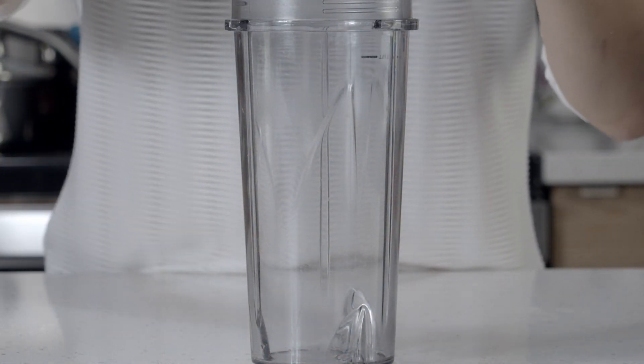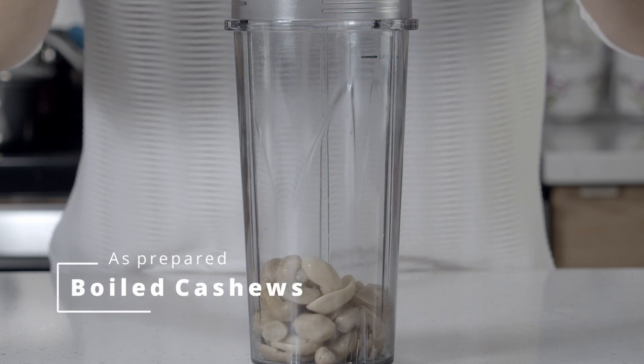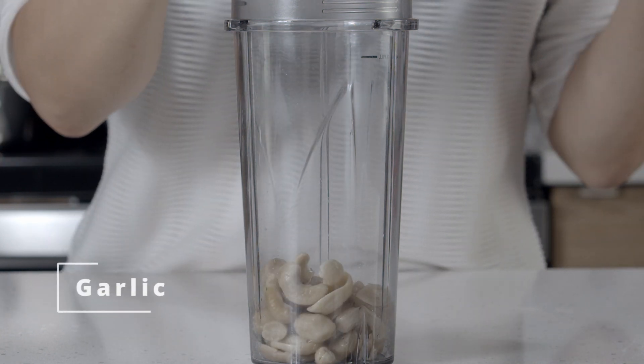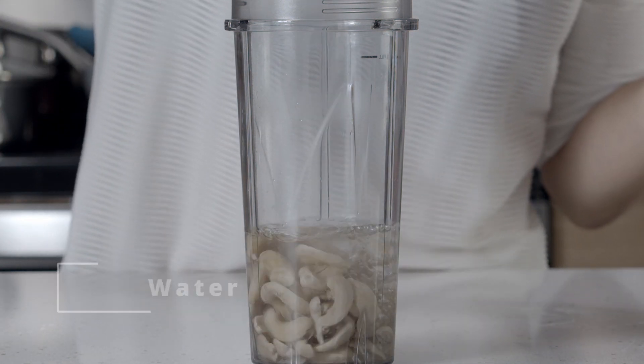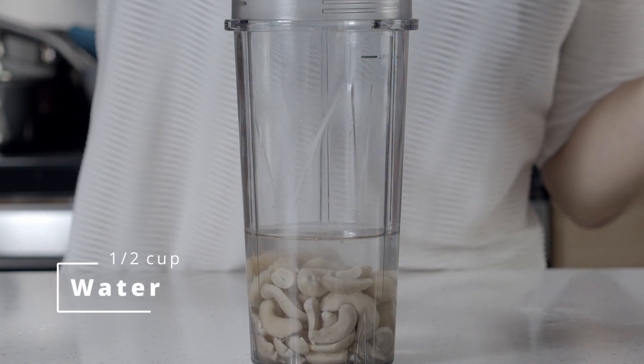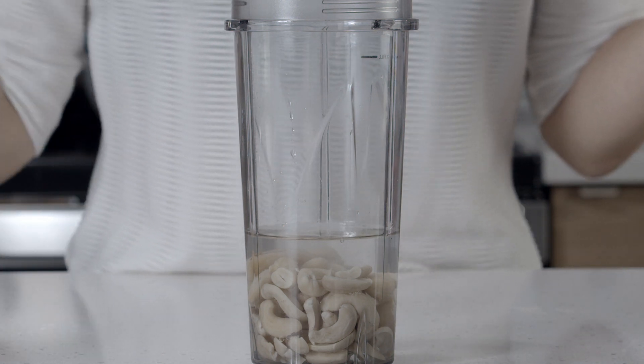Into a blender, we're going to add cashews that have either been soaked or boiled, one clove of garlic, and about half a cup of water. We're going to blend it for about a minute or two until it's well blended.